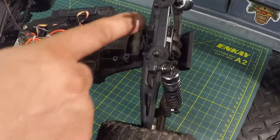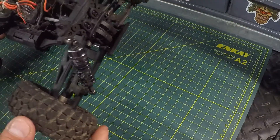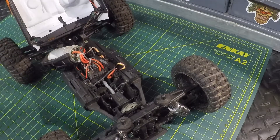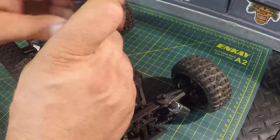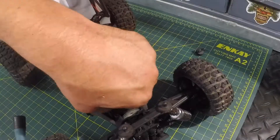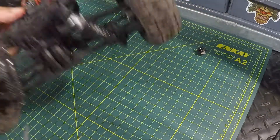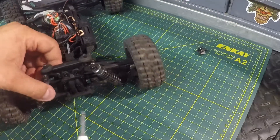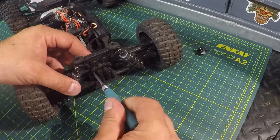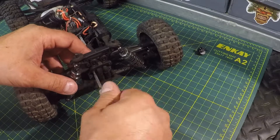It looks like we're going to take the suspension arms out and probably the shock tower as well to get access to the spur gear. We'll start by taking the two screws out of the back here. Now I believe we're going to have to take off the shock tower, and I think I'm just going to undo the screws right here and see if we can make that work.